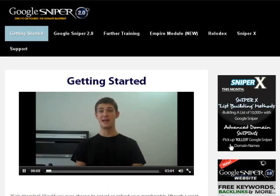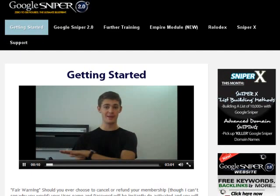Now I have access to the Google Sniper 2.0 members area. I've explored the members area. Basically, it is very well organized and I can easily navigate to the sections that I am most interested in.